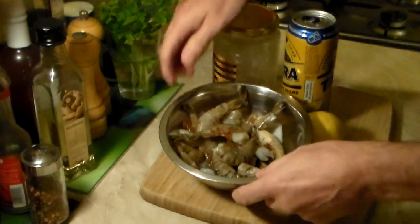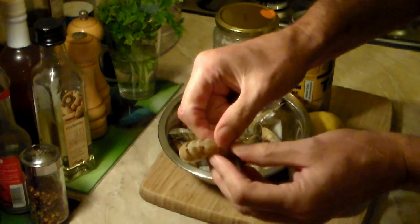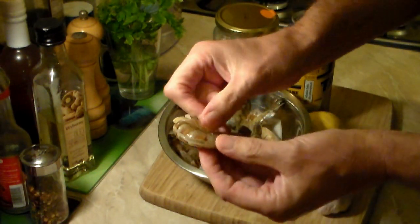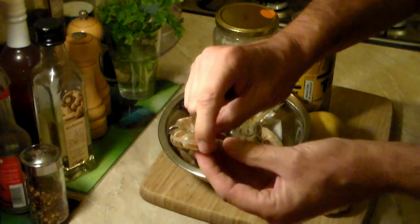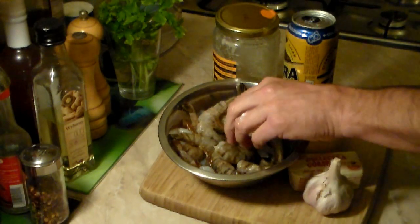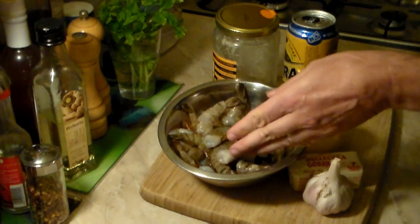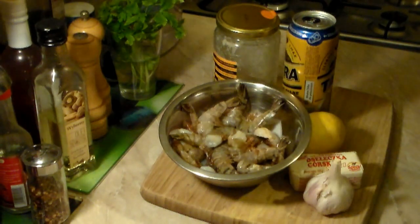Look at the shrimp that I have here — absolutely awesome. Please make sure that they are deveined, that means they have removed the vein from the back. And I want you to get the shrimp that has the shell on it — you don't need the head, but make sure it has the shell.